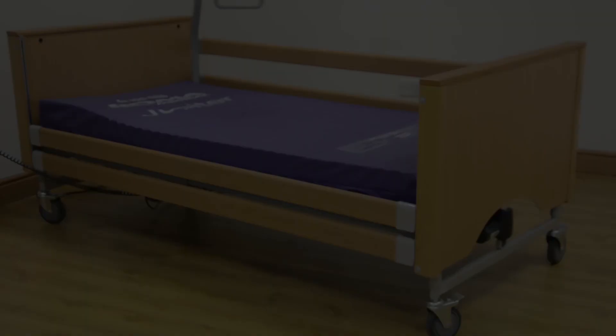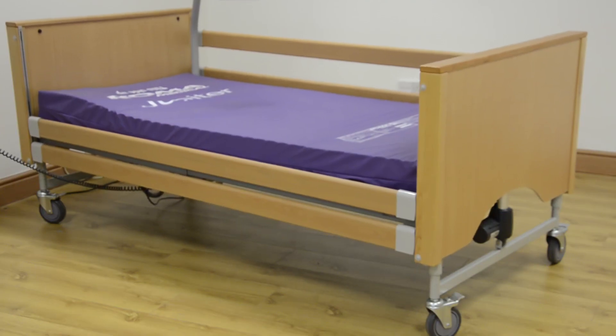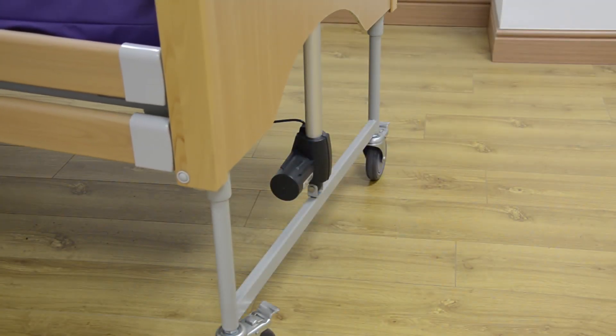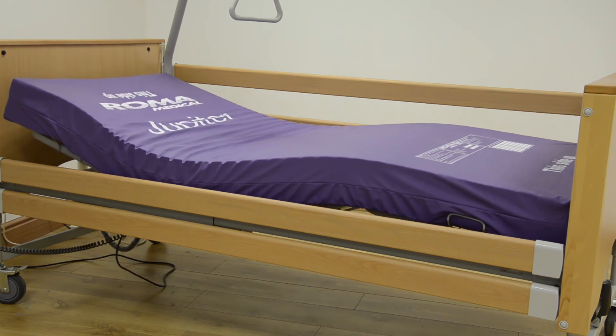The Siesta is a full profiling bed which is extremely robust with a heavy duty steel frame. The whole bed can raise and lower, allowing you to transfer in and out with ease. It's a fully adjustable bed with the top and bottom halves able to rise together or independently.